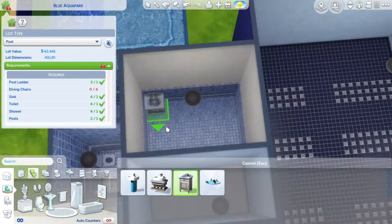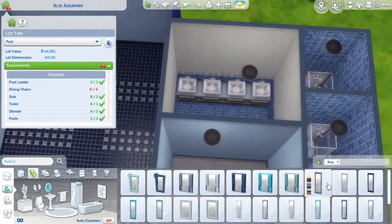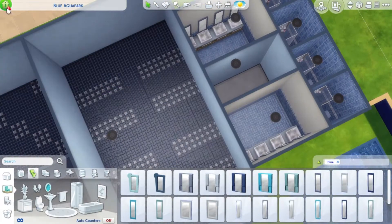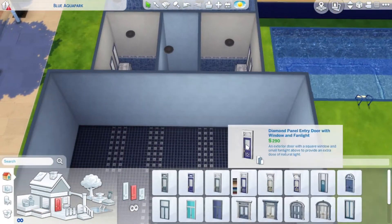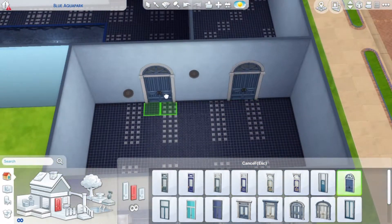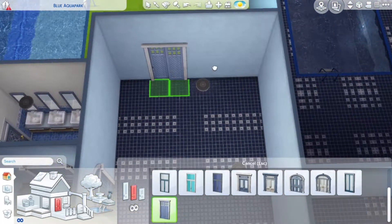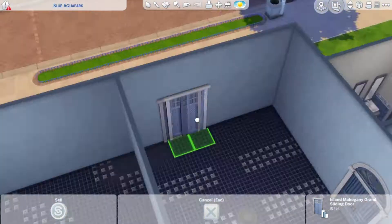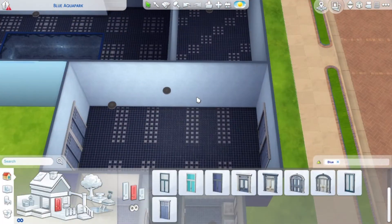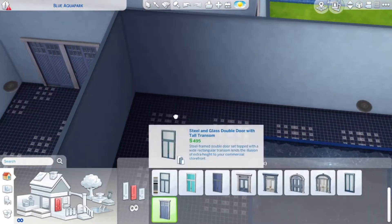The last requirement I still needed to fulfill was some dining chairs. I already had a space in mind where I wanted to put those down, so that wasn't an issue. But first I did the doors leading into the lot and into the different spaces.